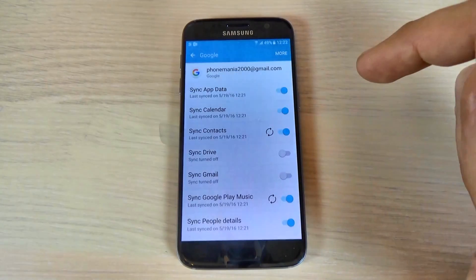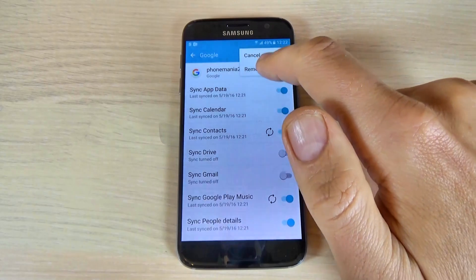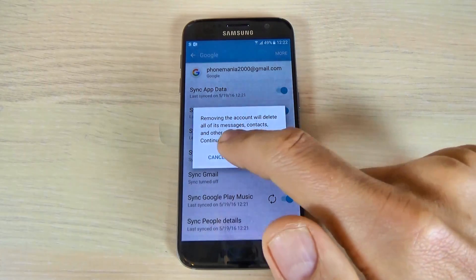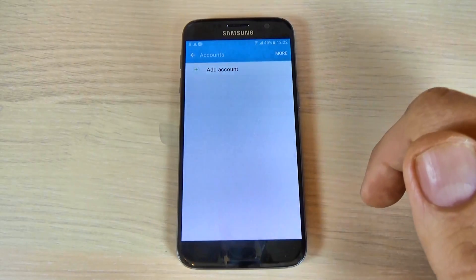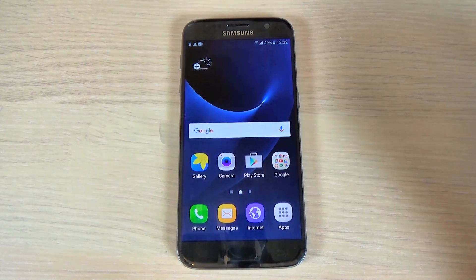Hit your Google account, hit on it, then hit More and hit Remove Account. Removing the account will delete all of its messages, contacts, and other data. Hit Continue, then hit Remove Account.